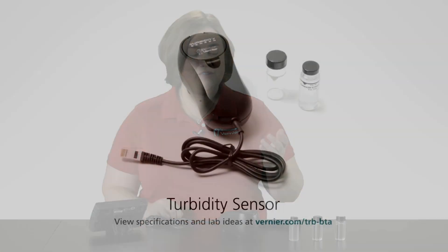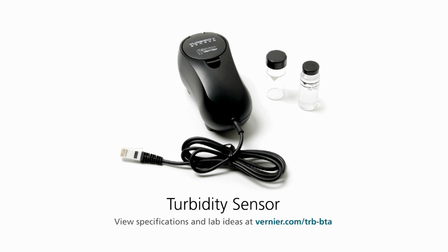Today I'm going to talk about the Vernier Turbidity Sensor and using it with our LabQuest 2. The Vernier Turbidity Sensor is often used with water quality measurements to measure the amount of turbidity in a water sample. Turbidity is looking at how cloudy that water sample is and how many particulates are actually suspended, giving us an idea of the quality of that water sample. The turbidity units it's measured in are NTUs, or Nephelometric Turbidity Units, which is a national standard.